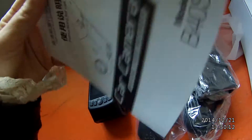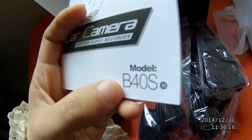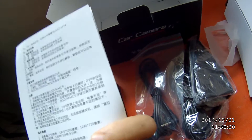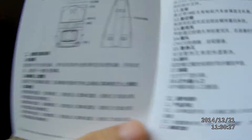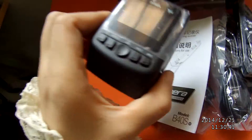And here, this is the manual of the model B40. This manual is written in Chinese, because this factory is the Sengdeng factory — they only sold to the Chinese market. But they are the original factory for this model.